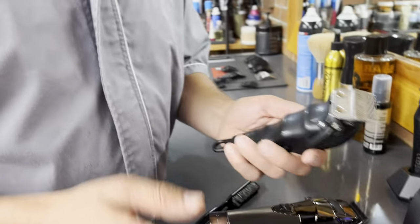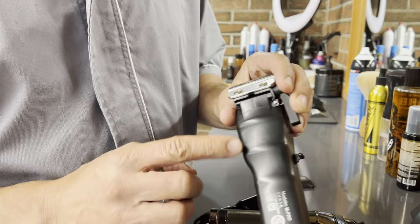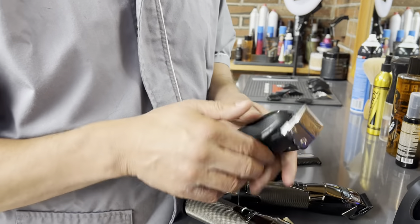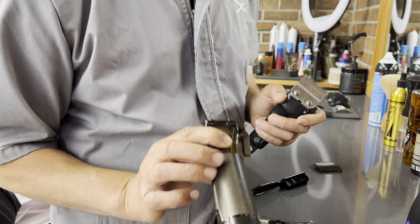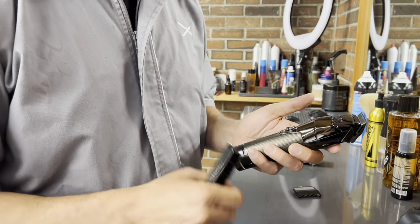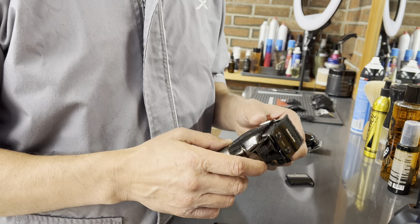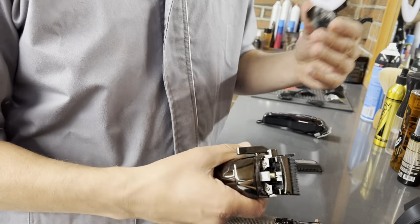Let me grab another clipper to show you. Here I have an old-school M Pro clipper — it has these places where you can simply place your fingers so you can fade. BaByliss actually doesn't have finger grooves on any of their clippers. It's more like a cylinder in your hand. Other than that, besides being loud and slightly bulkier, the one nice thing is the cleaning system.